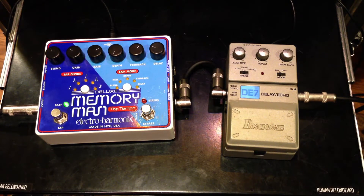Here's a clean signal. I'm going to engage the Pete Cornish SS3. Let's start with the DE7.